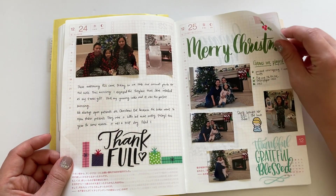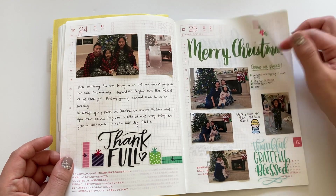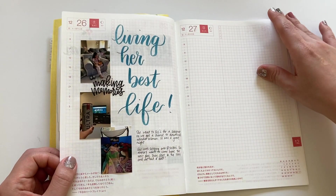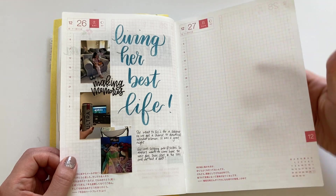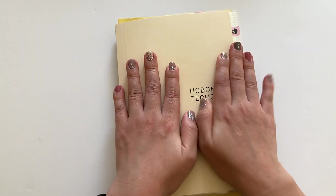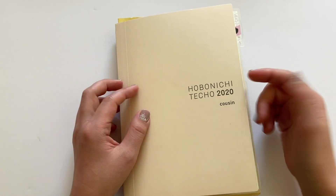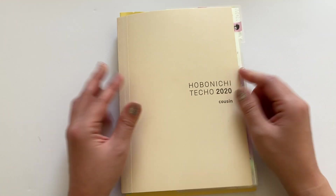Christmas — and this was just recently. I think that is it. So that was my 2020 memory planner. If you liked this, make sure you give it a thumbs up and subscribe, and I'll see you in the next video. Bye!